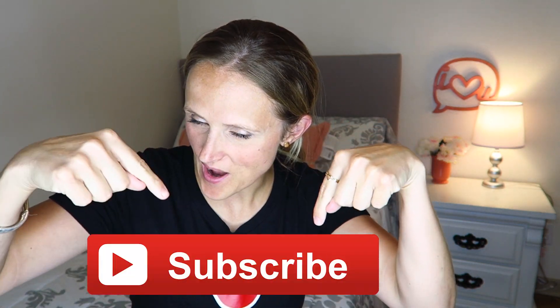Welcome back to Millennial Moms. I'm Ginger. Be sure and give this video a thumbs up and subscribe. Today I want to talk to you guys about something that every mom struggles with: teaching your kids to work.